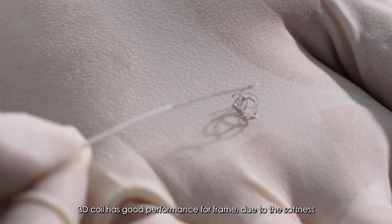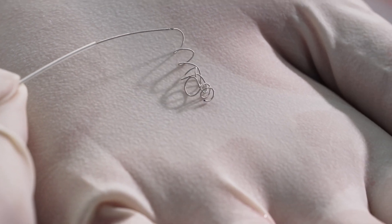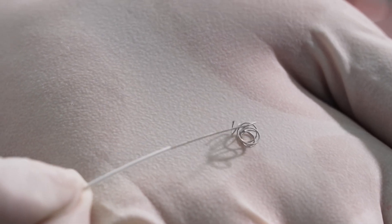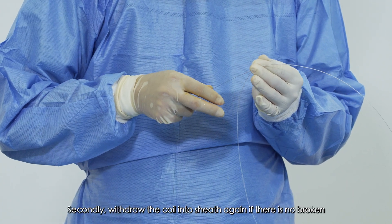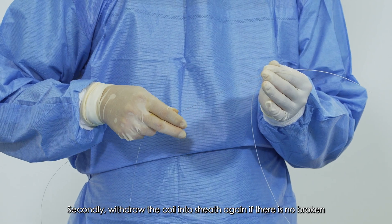The 3D coil has good performance for framing due to its softness. If there is no problem, secondly, withdraw the coil back into the sheath again if there is no breakage.